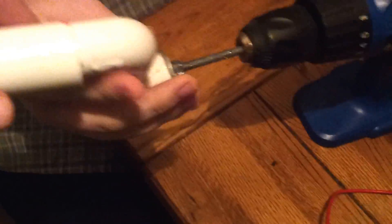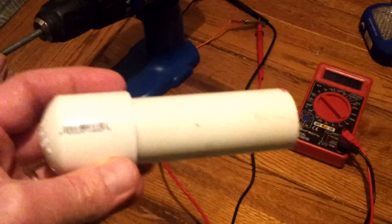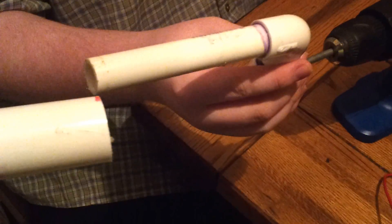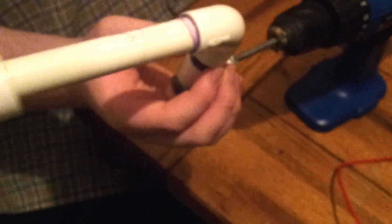You get the idea — this handle right here is the thing that does the trick. This larger-diameter PVC pipe sleeve is optional, but it helps so you don't get a blister. You can slide it right over the handle and it'll keep you from getting a blister.